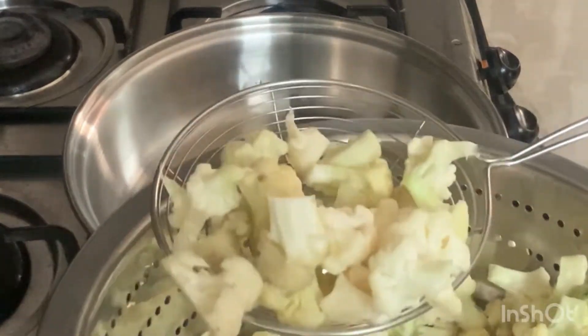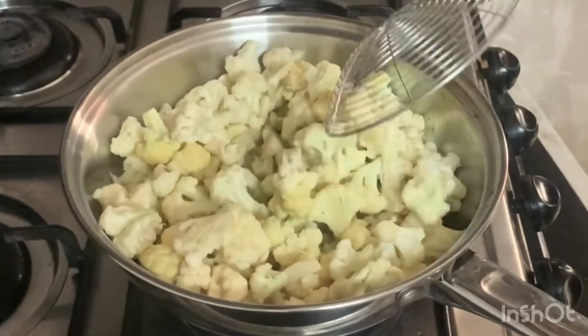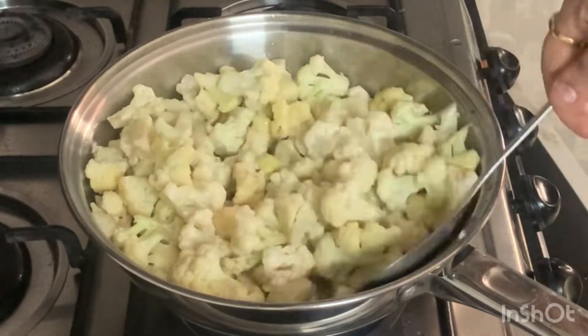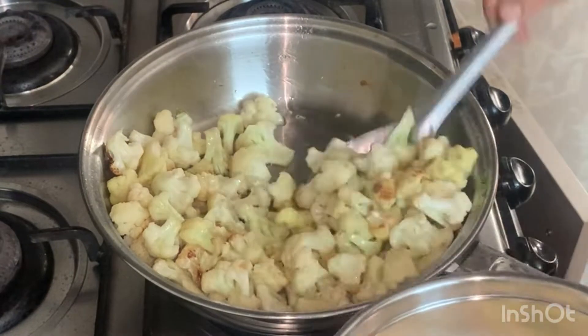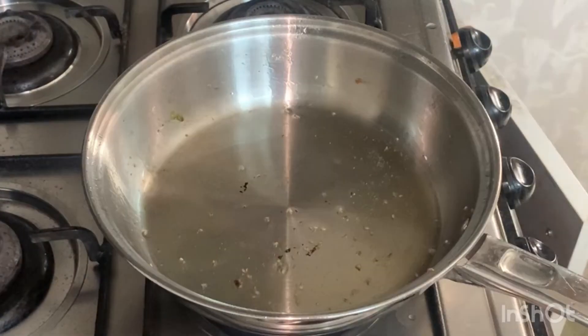I put it in for 4-5 minutes on medium flame for 4-5 minutes. I put it in medium flame. I put it in until a color change. I put it in until a little brownish color. I put it in medium flame.